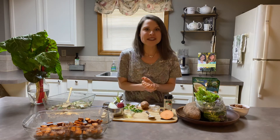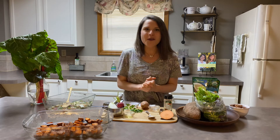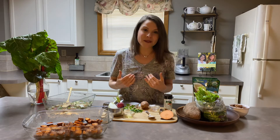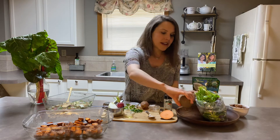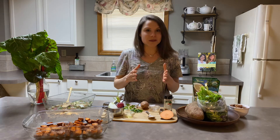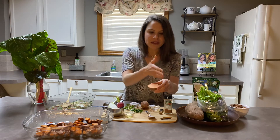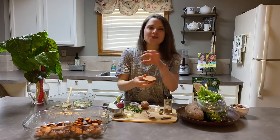Now, how about sweet potatoes? How can we enjoy our sweet potatoes? I would love to hear in the comments below if you are a sweet potato fan and how you and your family enjoy cooking with them. One of our family favorite ways is really simple. Take your sweet potato, wash it, and cut it into cubes. I just cut this into three slices and then cut those into three, and that gives you some nice little cubes.